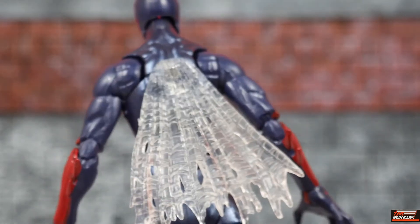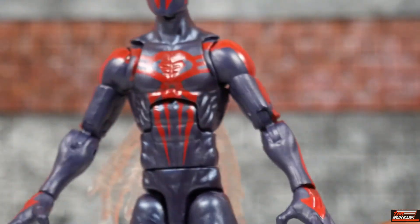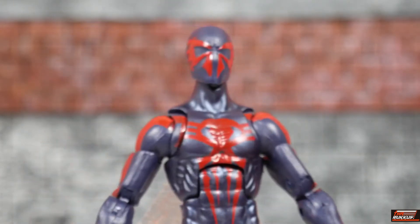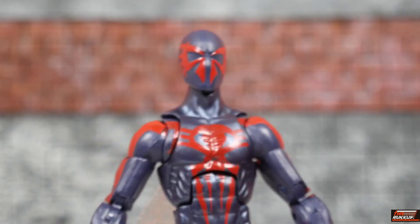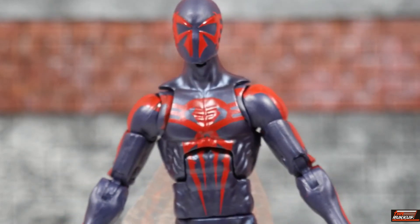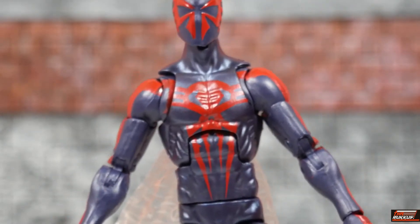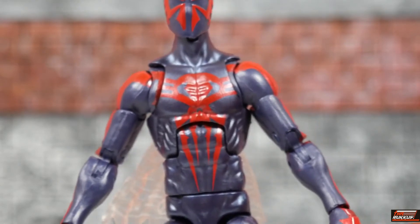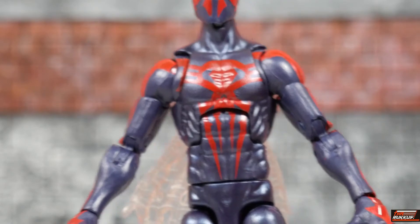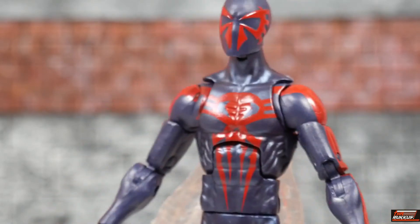Nothing on the back — he's got his wing cape attached on the back there. The spider pattern on his chest is different from the Spider-Man 2099 from the Hobgoblin wave; we'll see those differences momentarily. Taking a look at articulation: his head is on a ball hinge joint — he can look down and up a fair amount, pretty good. No real tilt, but you do get 360-degree rotation.